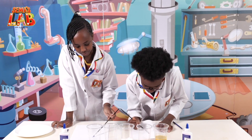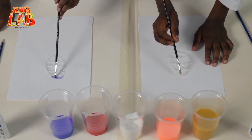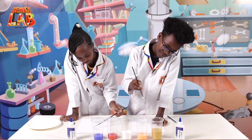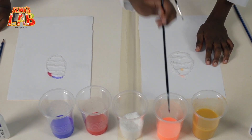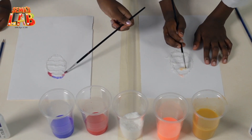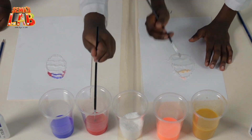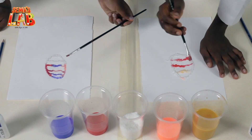Then we're going to put it on the salt. Slowly spreading — it's spreading! It's kind of cool. So we're going to continue to do this until our whole egg is done and filled with color, and it'll look very nice.